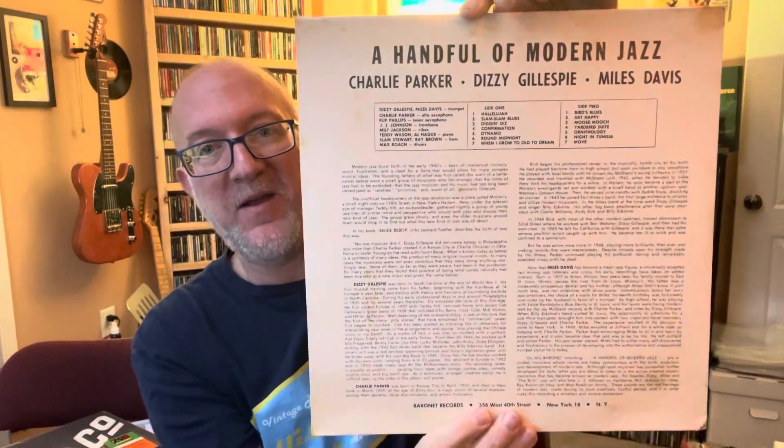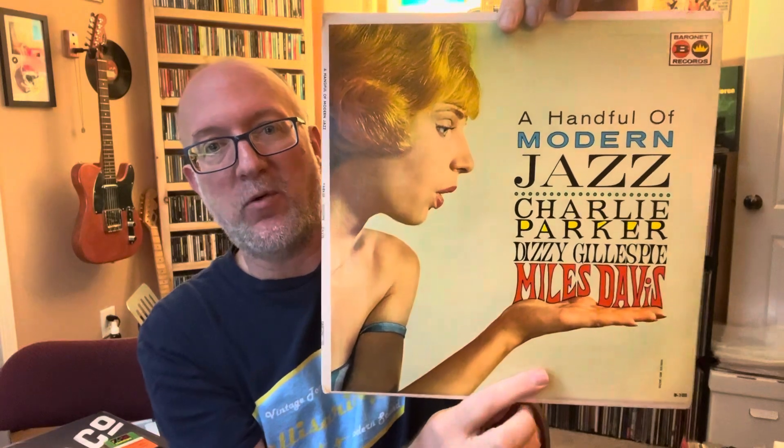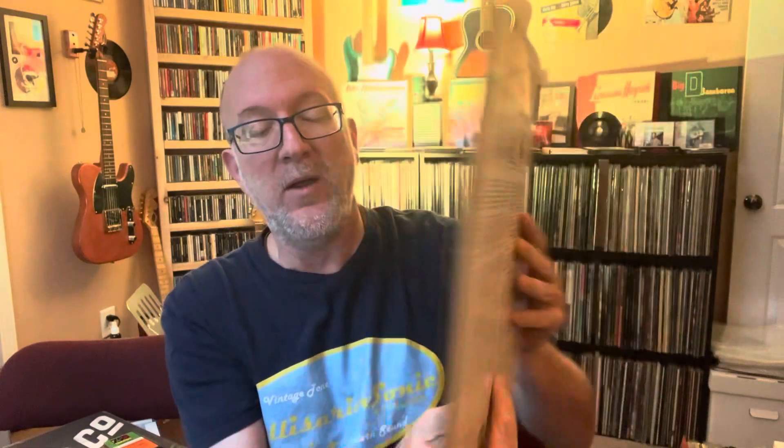This is some of my favorite kind of jazz — Bebop, of course. Charlie Parker, Miles Davis, Dizzy Gillespie. You've got Flip Phillips on here, J.J. Johnson, Milt Jackson, Slam Stewart, Max Roach on drums. This is pretty much the beginning of Bebop right here — a compilation from the 40s.